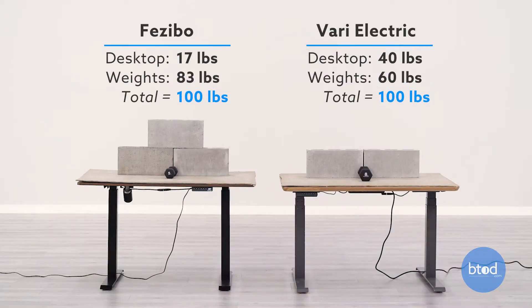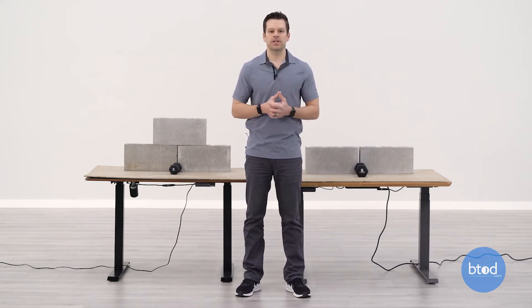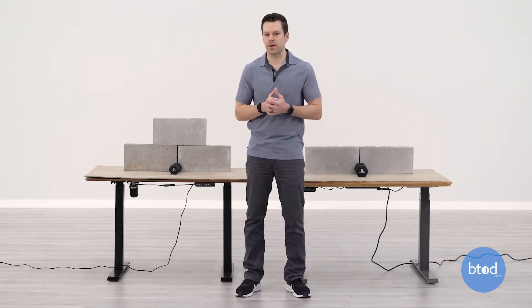Before we start the first test, let's talk about the setup. As you can see, each desk has some cinder blocks applied to it. The Facebo surface is pretty light so we have three cinder blocks compared to two on the Vari, plus additional dumbbells to reach 100 pounds. Watch how each desk performs through that range of motion, especially as we add more weight to the desk surface.